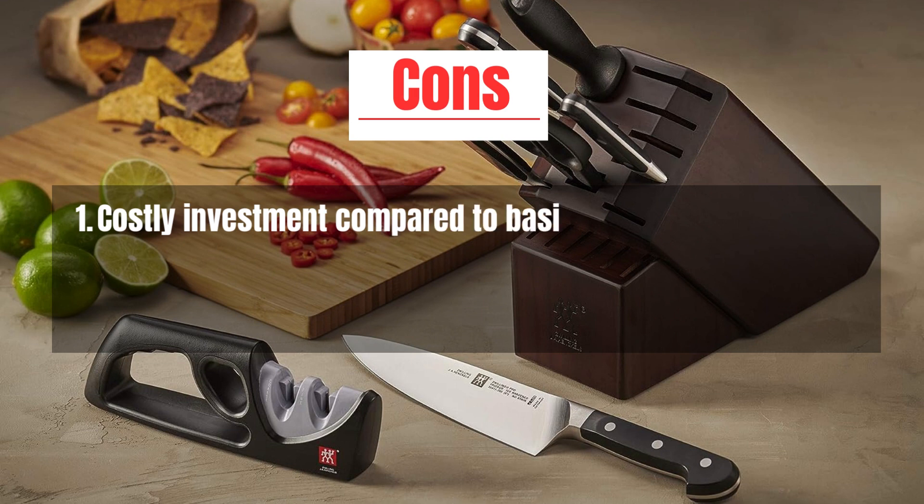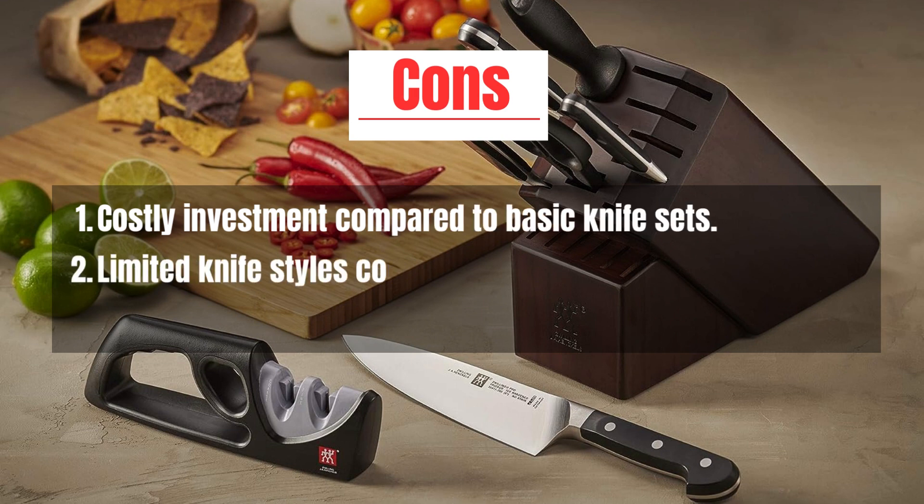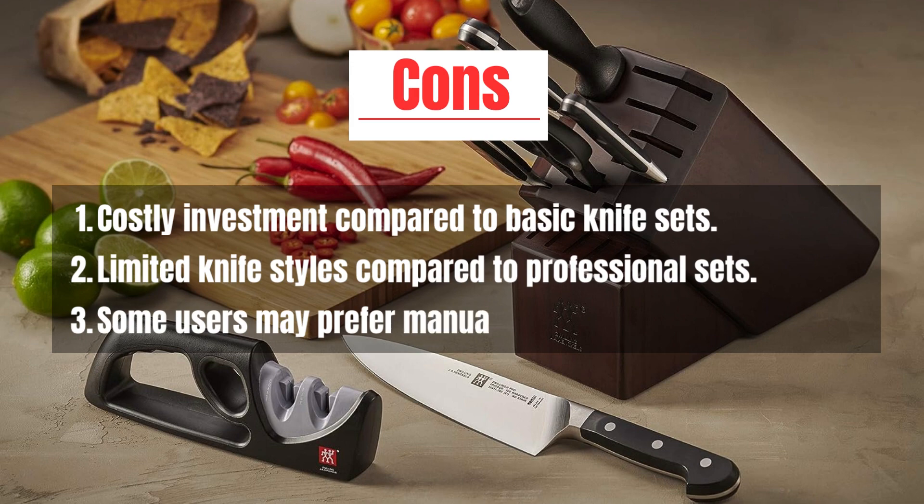Cons: Costly investment compared to basic knife sets. Limited knife styles compared to professional sets. Some users may prefer manual sharpening for control.